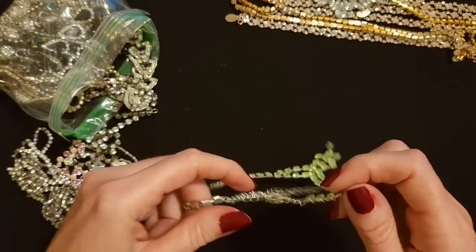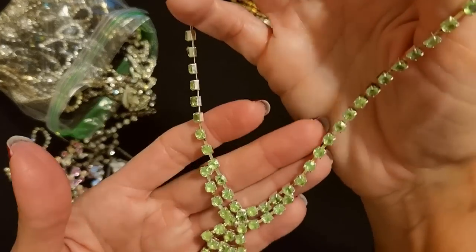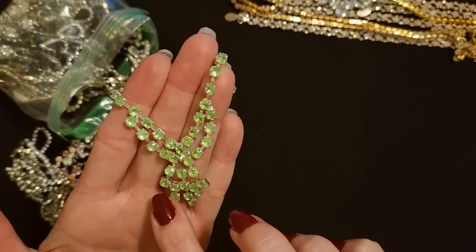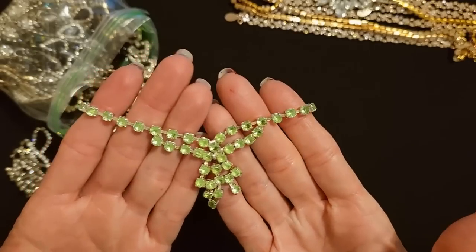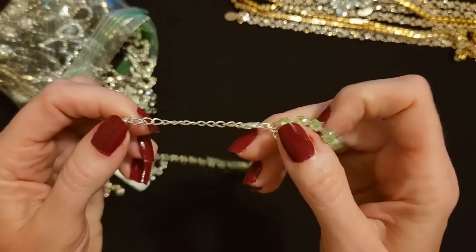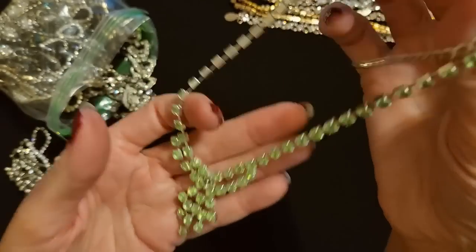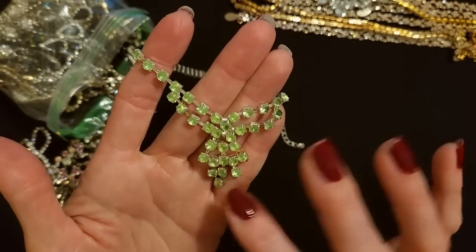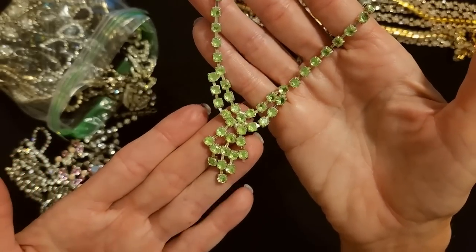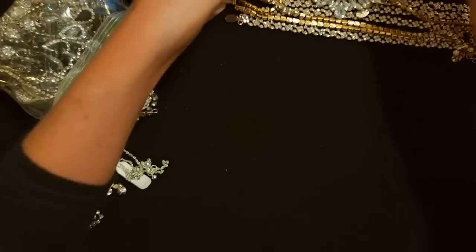Now here we have a choker with a very long bit of adjustable chain. This choker has beautiful light green rhinestones — it looks like it kind of broke off there a little bit, maybe there was an additional bit. But they're very pretty light green sparkly rhinestones. We have a small silver lobster claw clasp with at least three and a half inches of adjustable chain. The color is just beautiful — it's like the color of a Granny Smith apple. You don't see green rhinestones very often, certainly not exclusively with just no other colors. I like it.